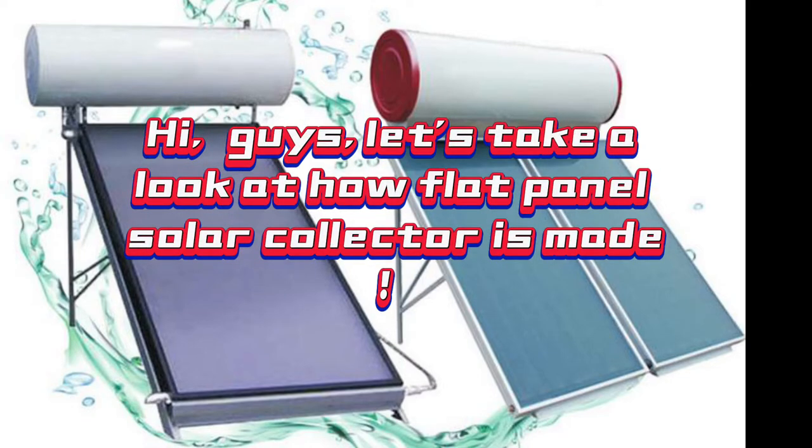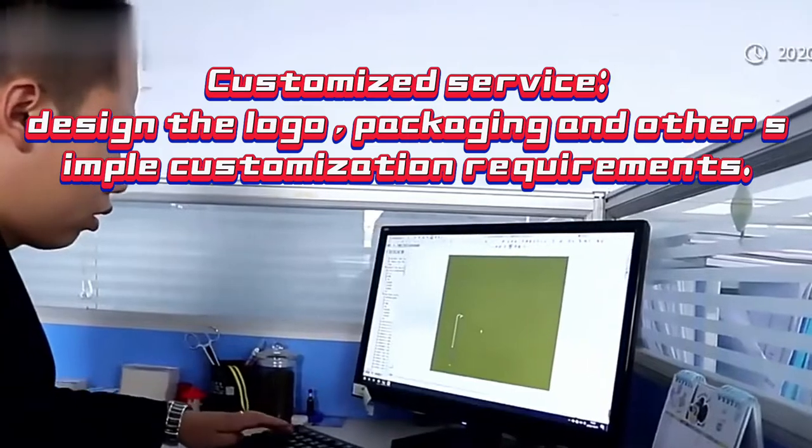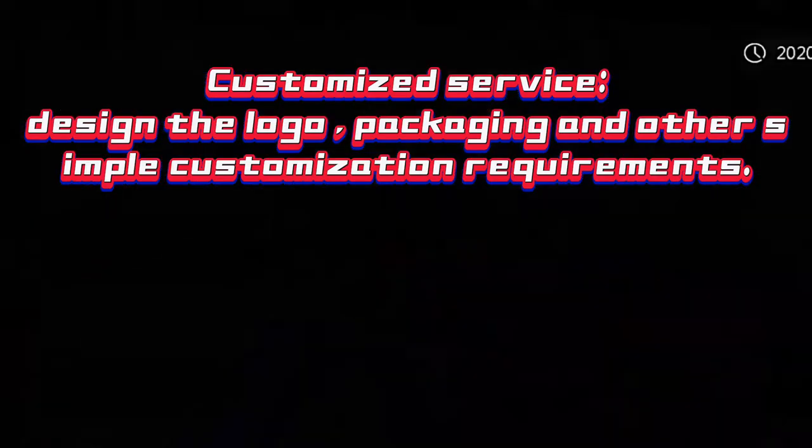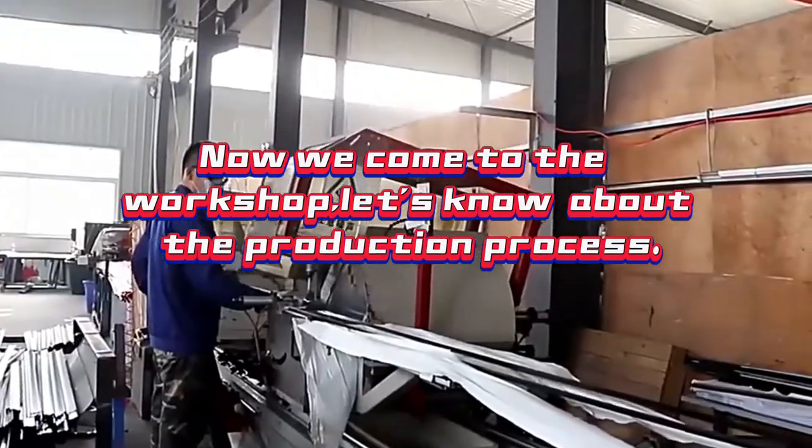Hey guys, let's take a look at how a flat panel solar collector is made. We can customize the service, design the logo, packaging, and other simple customization requirements. Now we come to the workshop — let's learn about the production process.